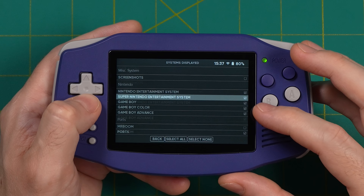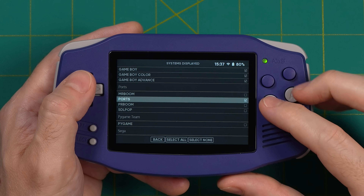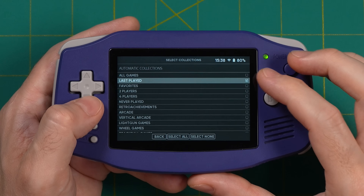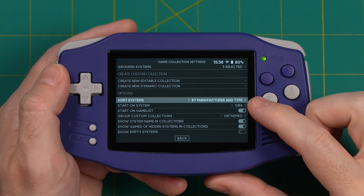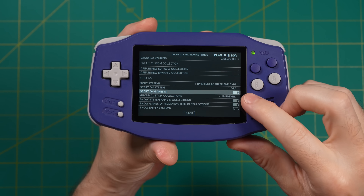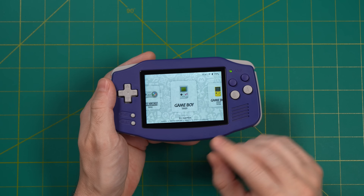Now back out to the main menu and go into Game Collection Settings. Under Systems Displayed, I've really paired this down — I only have my Nintendo systems, a couple Sega systems, and Ports because I have PortMaster installed. Under Automatic Game Collections, I only have Last Played selected. One thing I do recommend changing: under Options, under Sort Systems, change this to By Manufacturer and Type — that means it'll show Nintendo home consoles then handheld systems, then Sega home consoles then handheld systems, and so on. After that, change Start on System to Game Boy Advance, and turn on Start on Games List — this means it'll go directly to your GBA list when you start up the machine.